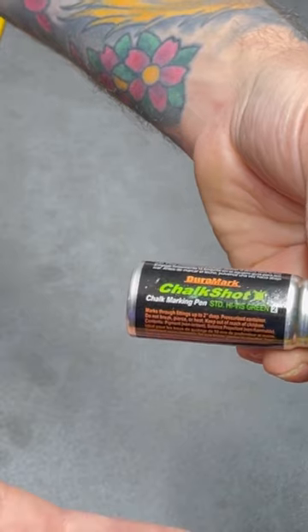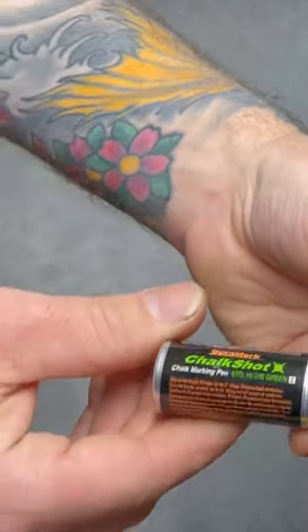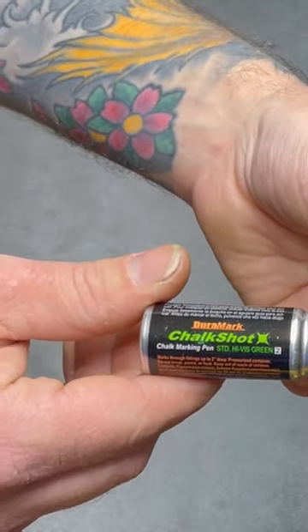Supposedly it has 2800 shots — I can't verify that. Overall, I think it just depends on if you have the use for it. So, Chalk Shot by Duramark — that's it.